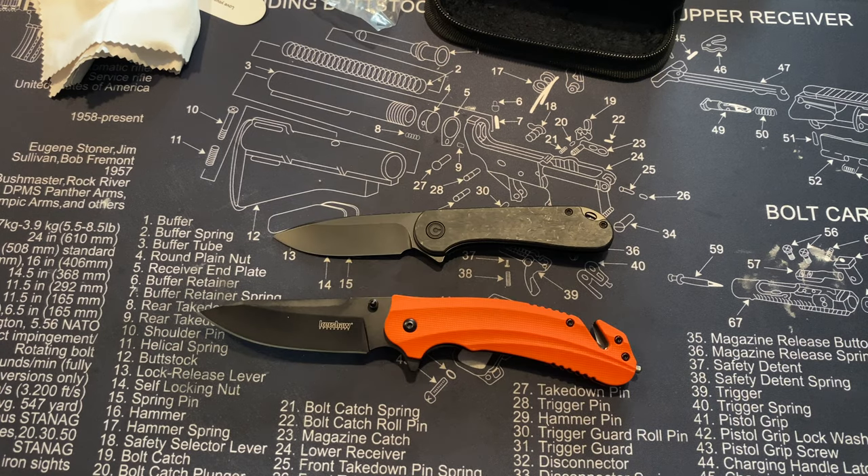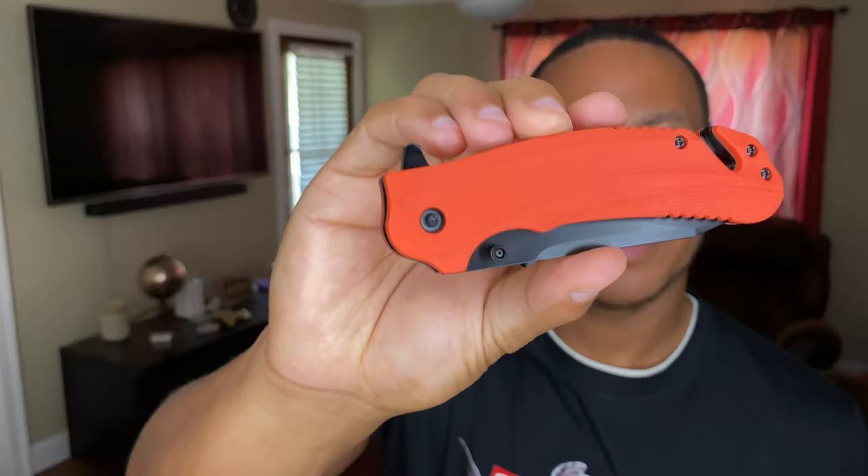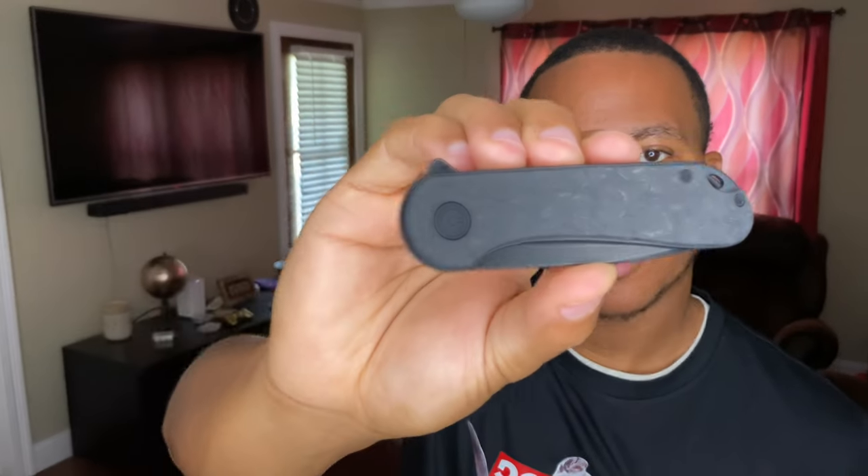Overall I'm very happy with both knives. They both seem like great quality and they don't break the bank. The Kershaw Barricade and the Civivi Elementum carbon fiber — I feel like I made great choices. If you're thinking about purchasing EDC knives, I can't officially recommend them but I love them. There are so many options out there, I'm sure you'll find one just as good or even better.